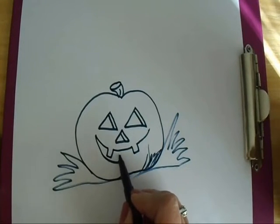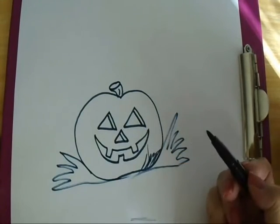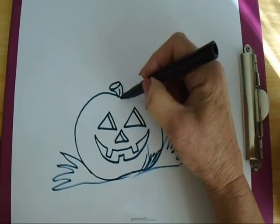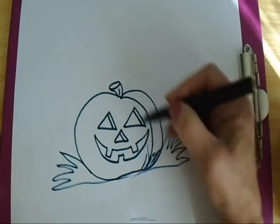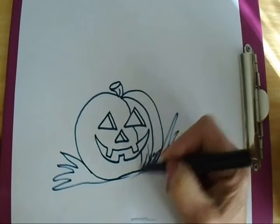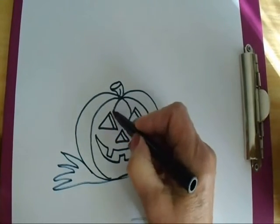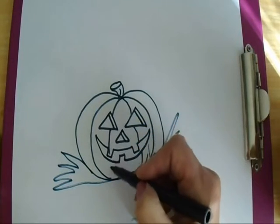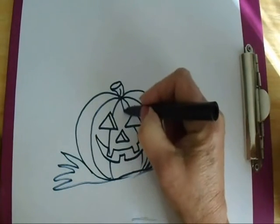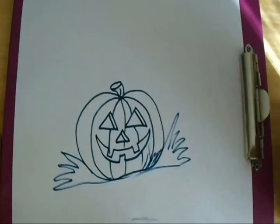Now we can make some lines. A pumpkin has little score lines where it's bumps, like this. And the last one, just like that.